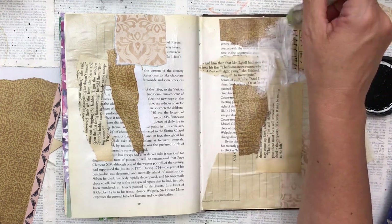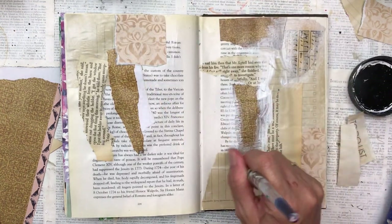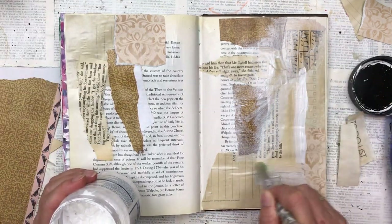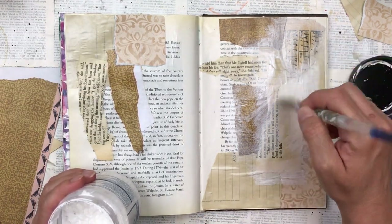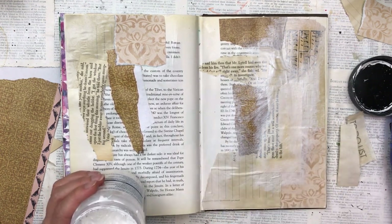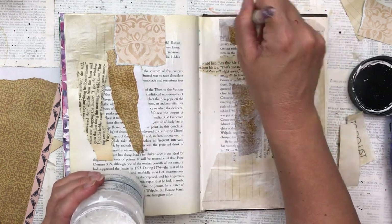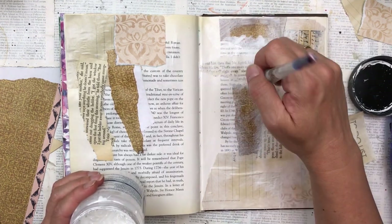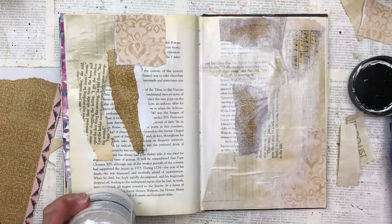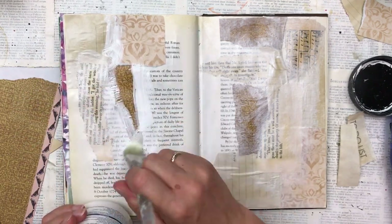I'm now adding some gesso and I'm concentrating more of it on the paper edges or the seams where they overlap one another — the edge of each piece of collage. The reason I do this is to make everything more blendy so that there aren't sharp edges of where the collage pieces end and start. This gives it a cohesive, blendy and misty look. I like that softer look. If you compare the left to the right before I add the gesso, it makes a really big difference.